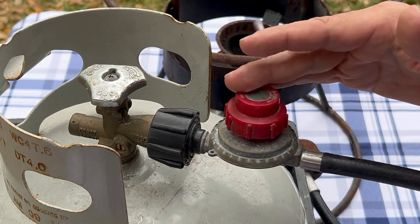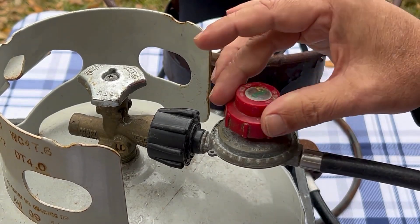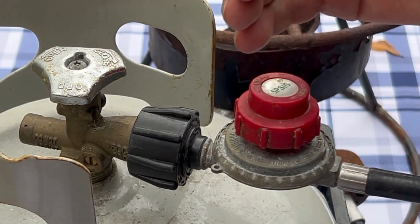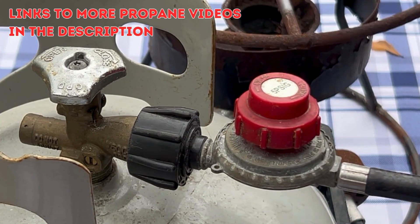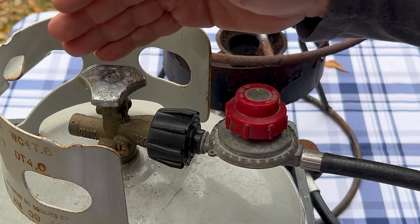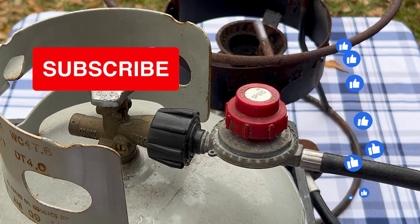I want to point out — here's another regulator with a control knob on it; this is the control knob. It's actually on the hose, not really on the tank itself. So the regulator is on the hose going to whatever appliance you're using, not on the tank directly. I just wanted to point that out.